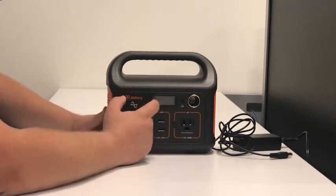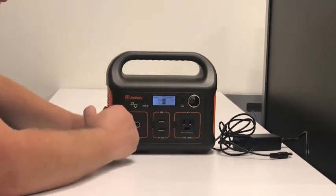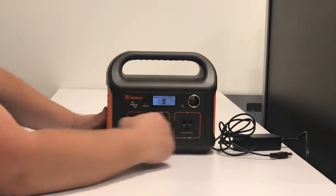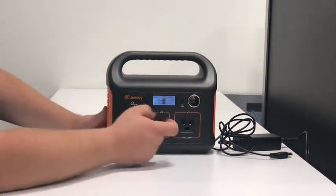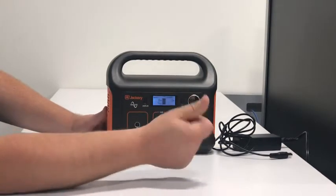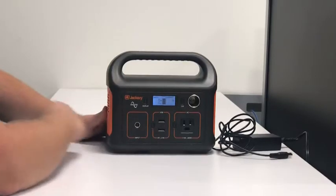The display goes to sleep in a few seconds — you can bring it back by pressing the display button. To turn on any of the outputs, simply press the button next to it. The green light goes on and it's on. Once you're done using it, press it again and it goes off.